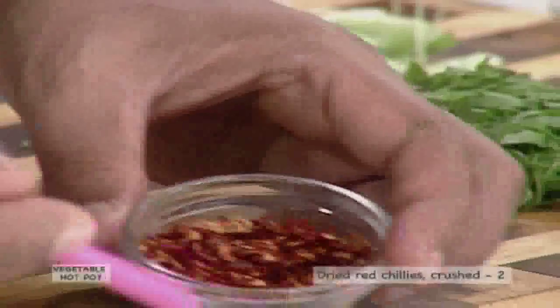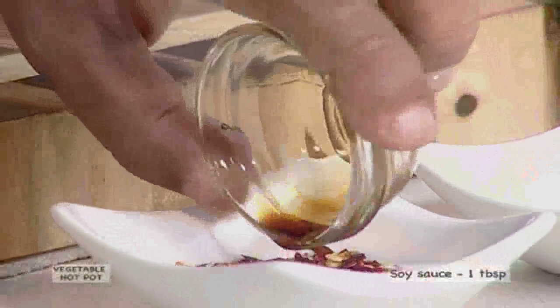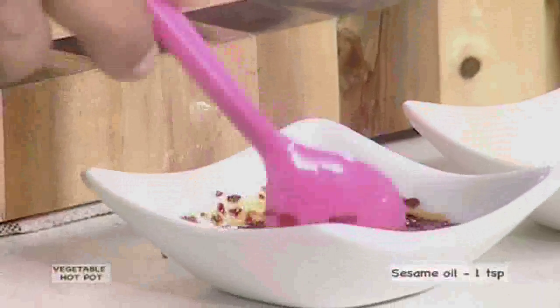To make the red chilli sauce, take a bowl and mix 2 crushed red chillies into 1 tablespoon soy sauce. Add 1 teaspoon sesame oil and set this aside.